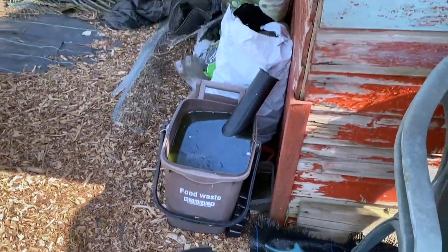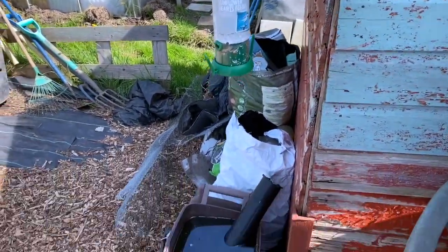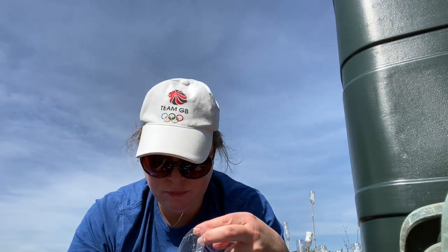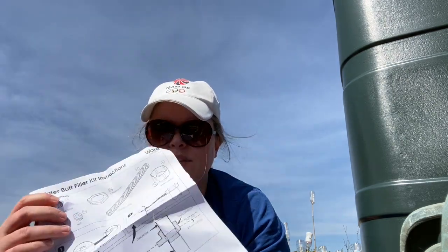This is where I'm going to put it — I need some level ground. This is my downpipe, and that's where it'll stand. Now we've got to work out all this bit. It says 'water butt filler kit instructions' — it's got the bit for the top to bring the water in, and the cap for the bottom. The instructions are always quite brief. It says drill a hole — drill a 2.7 centimetre hole. I don't have a drill, so that could be interesting.